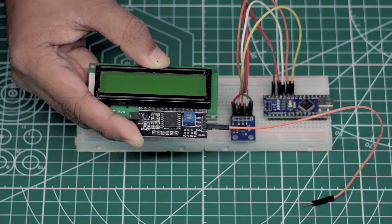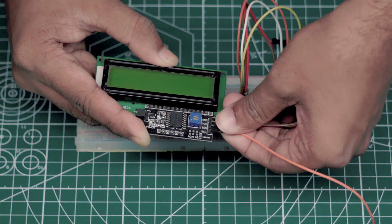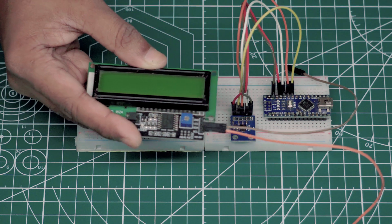Connect LCD I2C display pin number VCC, ground, SDA, and SCL to Arduino pin number 5 volt, ground, A4, and A5, respectively.